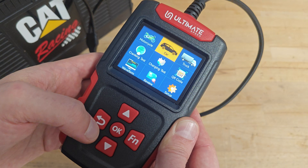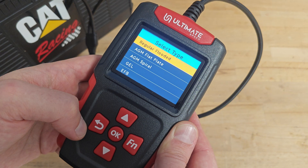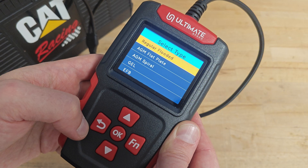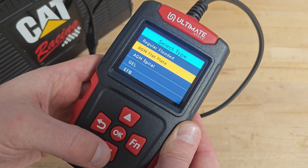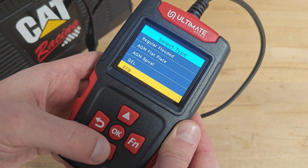Let's return to the car battery test mode, where we need to select the type of battery we are testing. We can choose between regular flooded, AGM flat plate, AGM spiral, gel, or EFB.